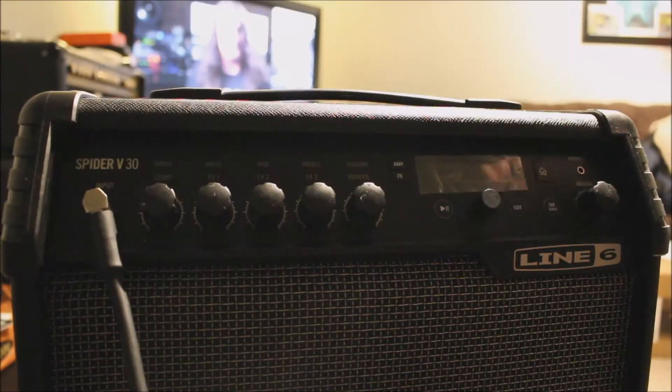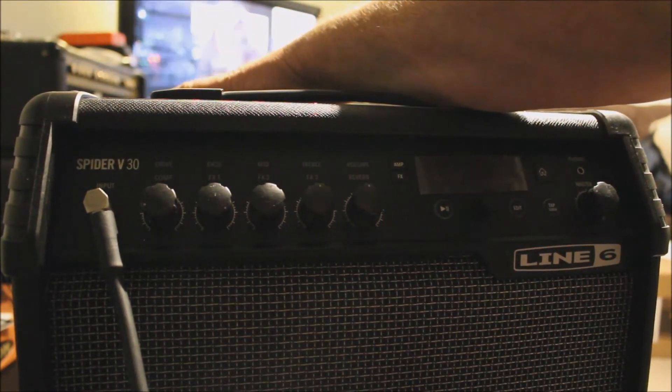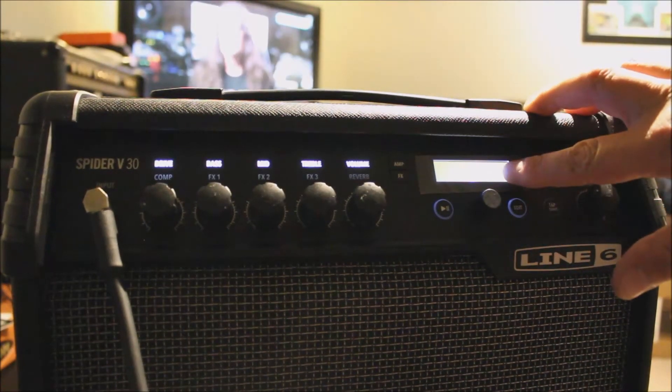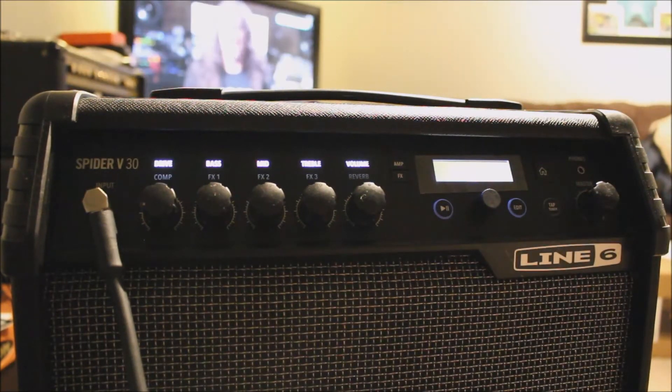So let's have a listen to the amp. Let's turn this on — the on/off switch is on the rear of the panel. And there we are — Line 6 — and the amp wakes up.